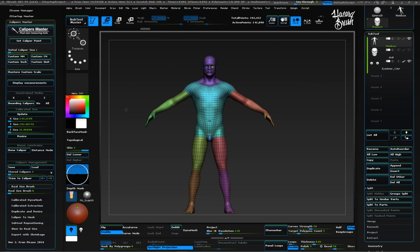First we need to set the scale of this model. Let's say we want it to be at 75mm height. For this, the bounding calipers function has been added. Let's constrain the calipers to the Y axis and press the bounding calipers button. The caliper has been automatically set to the total height of the model. Now let's enter 75mm as the initial caliper size, then choose the units you want — in this case, millimeters.